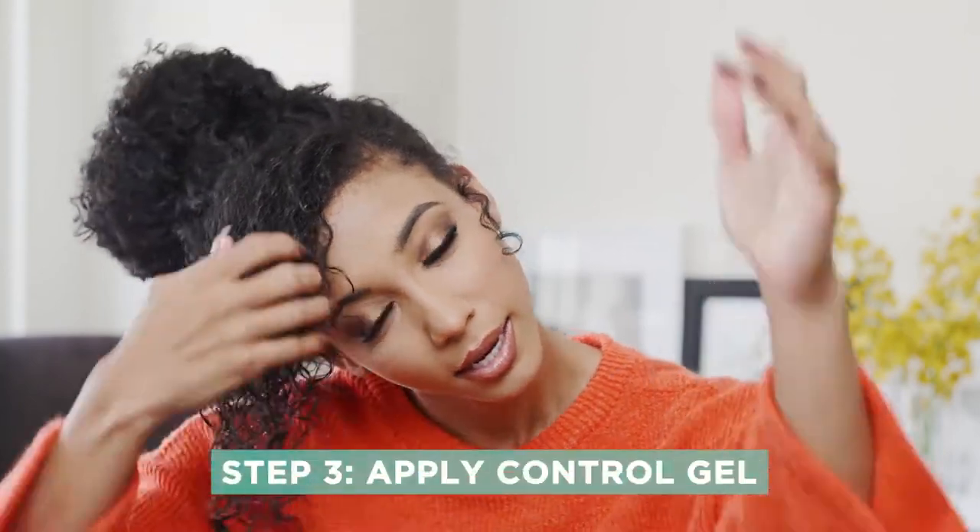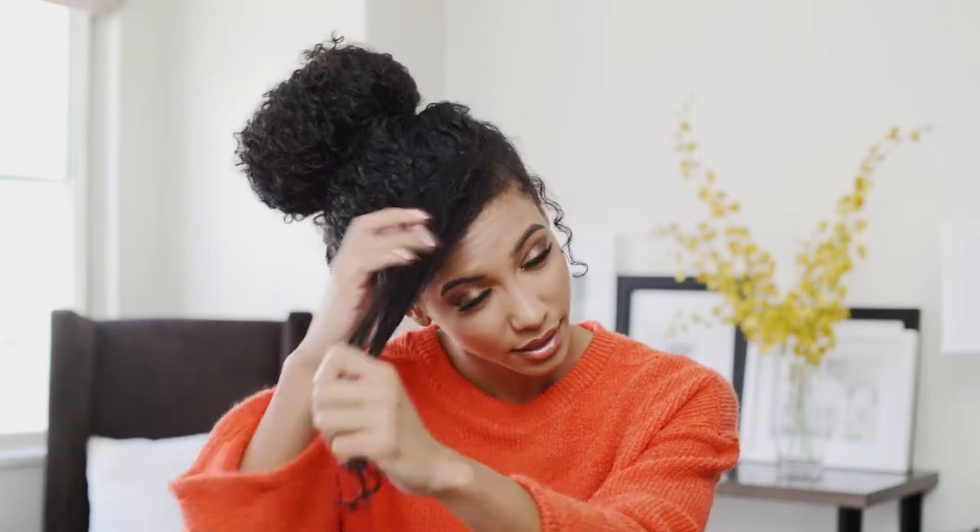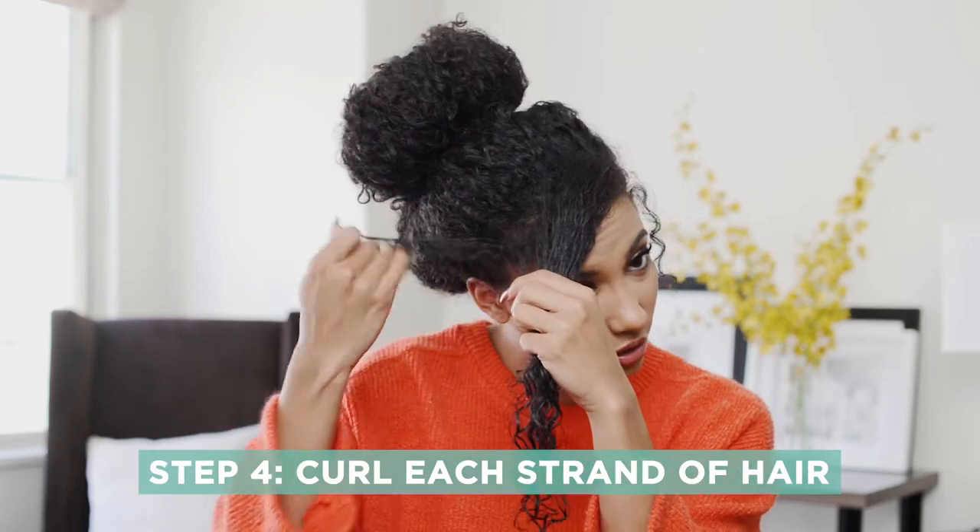Since this section of hair is pretty small I've got a little bit more than a dime-sized amount of the control gel on my hands. I'm just gonna rub it into my hands like this and apply it thoroughly through my hair. One of the things I love to do, since my hair isn't naturally very well defined, is I will take each separate curl and finger curl it. I'm gonna take this curl and just wrap it around just like that.